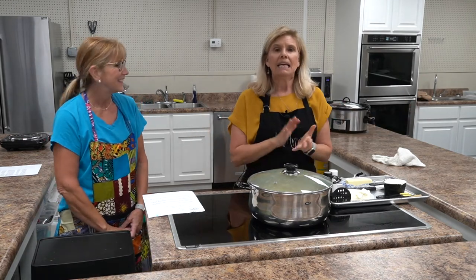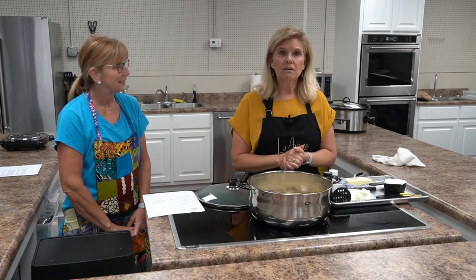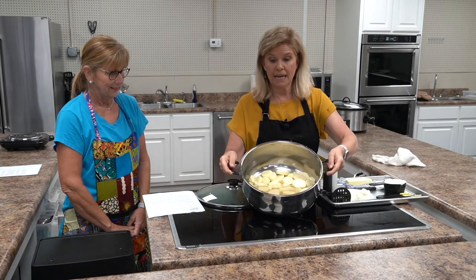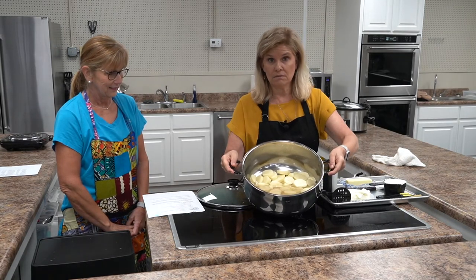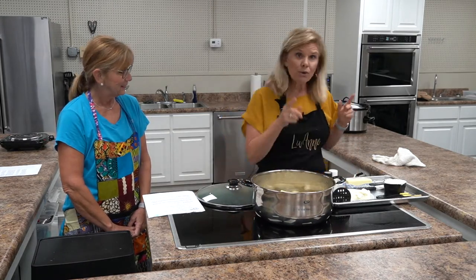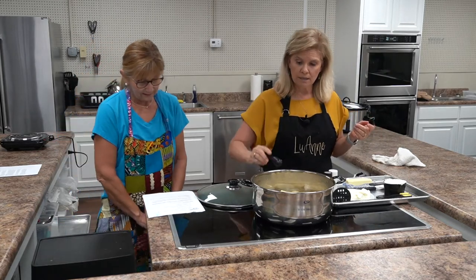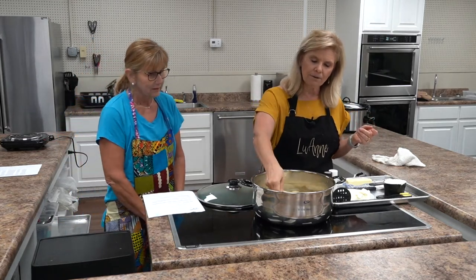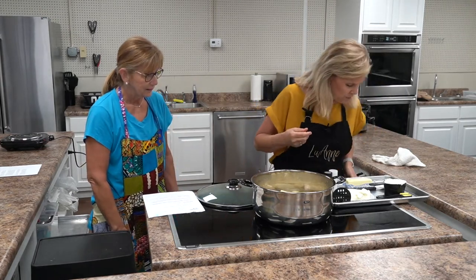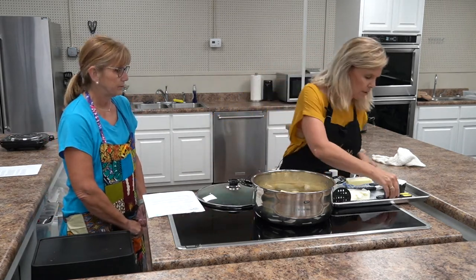It makes a lot, so we're going to start out with five pounds of potatoes, chopped. In our pan, I've already chopped up five pounds of potatoes and covered them with water. To that we're going to add one tablespoon of minced garlic — you could use garlic powder, but who wants to?